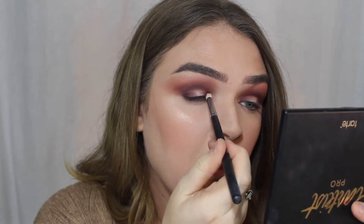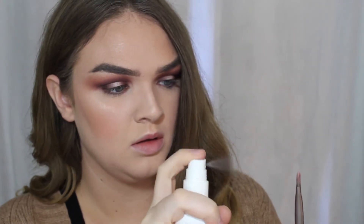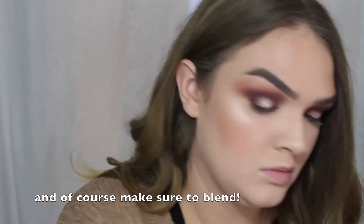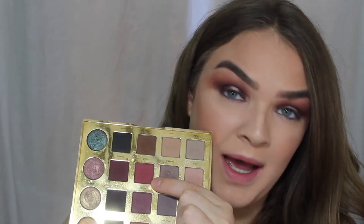Next I want to dip into just the tiniest bit of Vamp just to deepen this up a little bit more. For our halo shade, I'm going to be taking the NYX Prismatic Shadow in the shade Girl Talk. Next I want to take Mod and swoop that along my lash line.